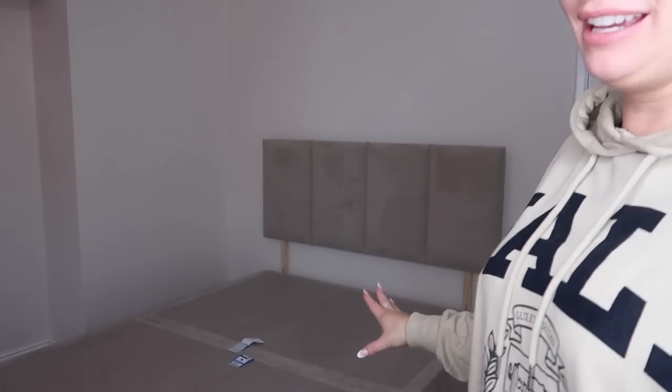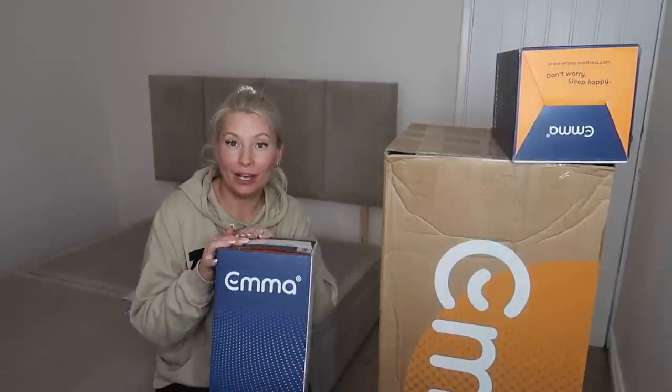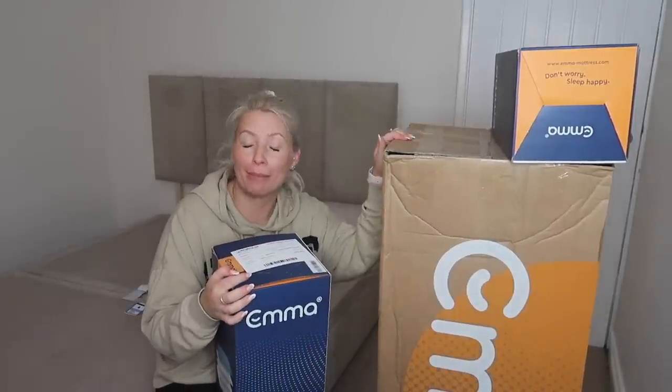Okay guys, it is time! Last time you would have seen me I had just put the bed together, I just put the headboard on and I was waiting for the mattress. It is here — oh my gosh, it is really heavy. But I'm so excited because I've never had a mattress turn up like this before. I'm really old school and just, like, when I've had a mattress it's come as a mattress. Emma have kindly sent me the standard pillows and also the premium mattress.